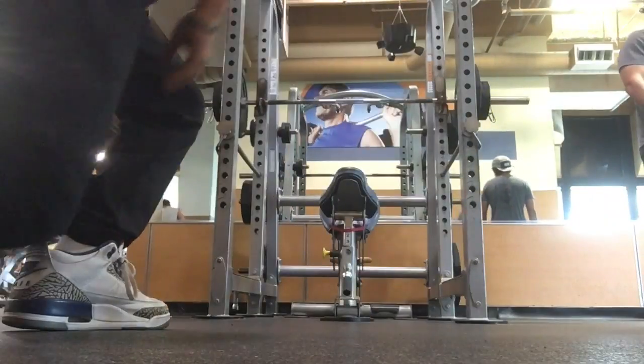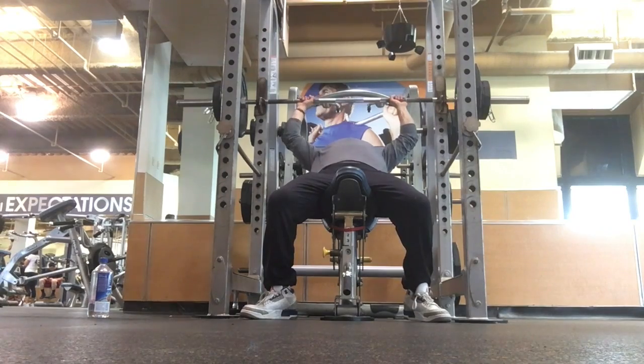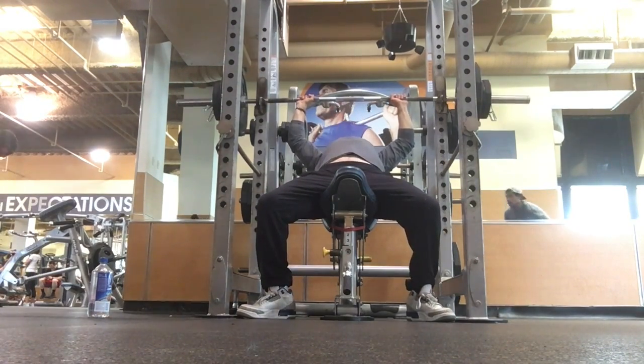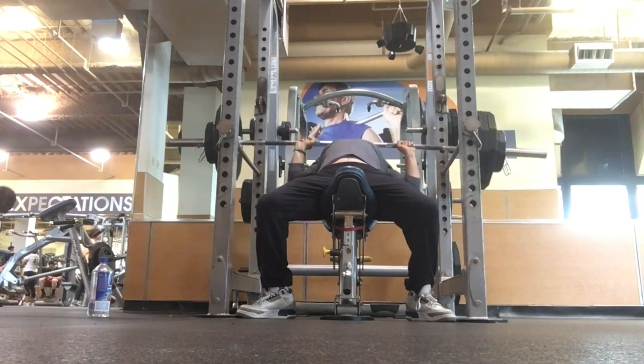What's up guys, I'm back again. Today I had planned on doing some overhead pressing at the gym, but when I got there I decided I had to go for this 265 incline press. I really didn't even think I was going to get close, but actually the 265 ended up seeming to be easier than the 260 yesterday, so I'm pretty fired up to see how far I can take this.